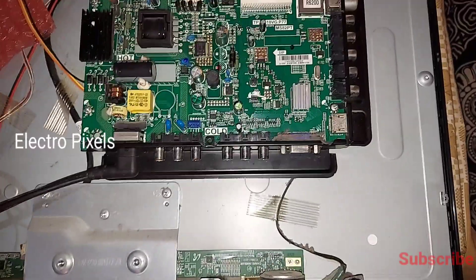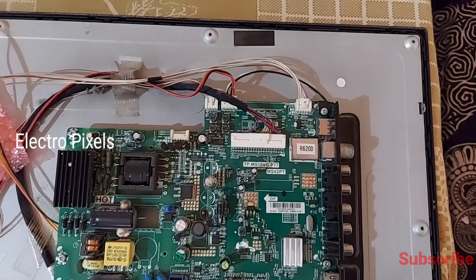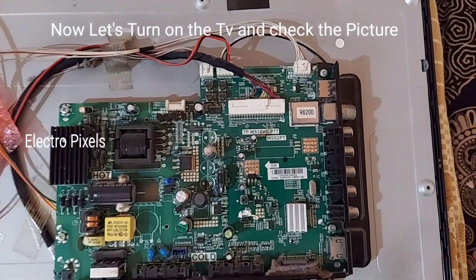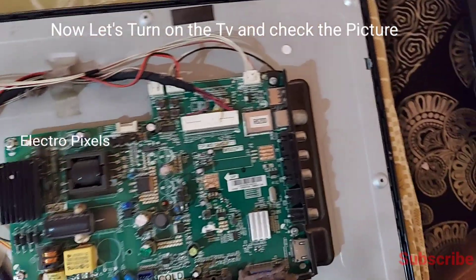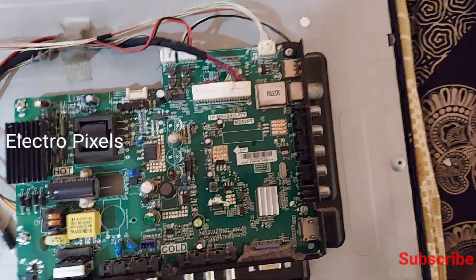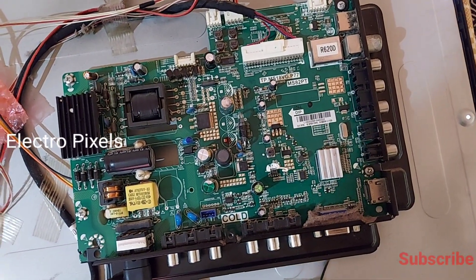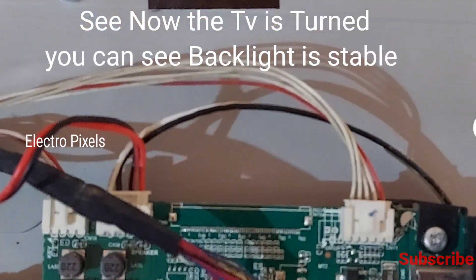Now let's turn on the TV and check if the picture is okay. The LED is also connected with the inverter board — the socket connections are the same. The middle one is the positive supply and all others are the negative connections of the LED wire connectors.